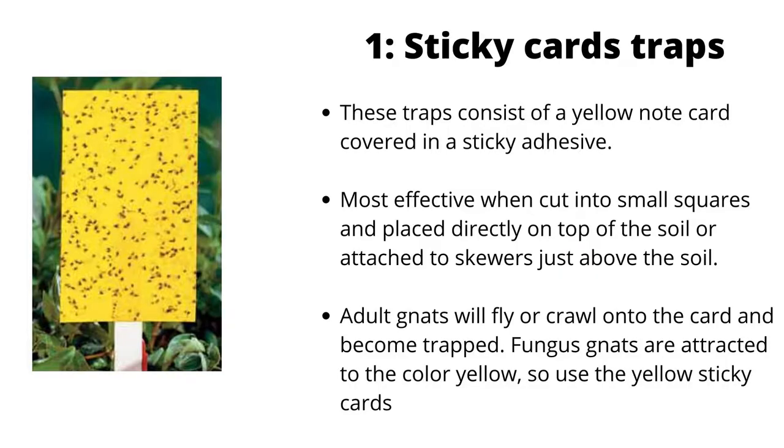Sticky card traps consist of a yellow note card covered in a sticky adhesive. They are most effective when cut into small squares and placed directly on top of the soil, or attached to skewers just above the soil. Adult gnats will fly or crawl onto the card and become trapped. Fungus gnats are attracted to the color yellow, so use yellow sticky cards.